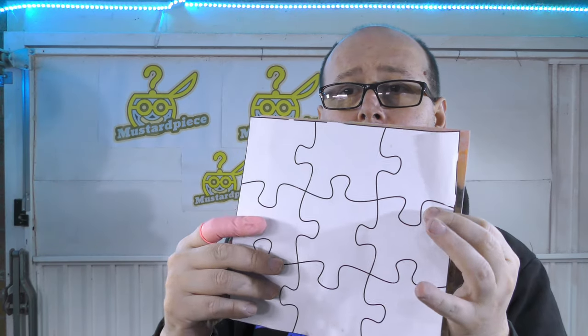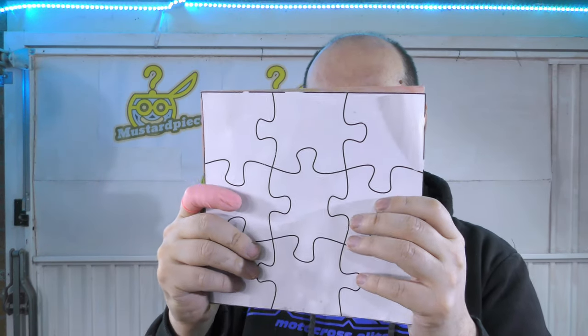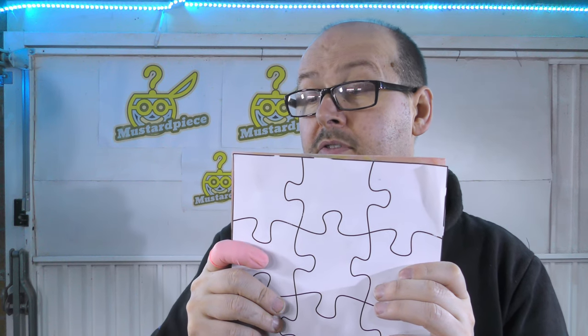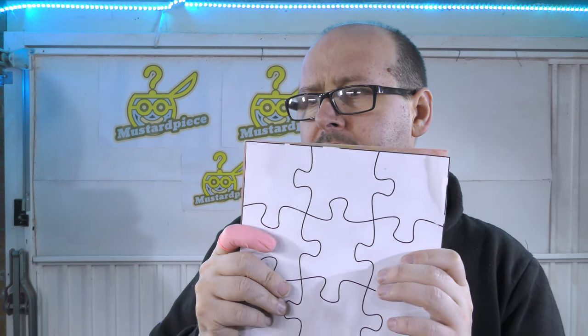I'm going to use the template and just stick it on the back side, probably with some adhesive. Not sure if that's the correct thing to do, but that's what I have and that's what I'm going to do.